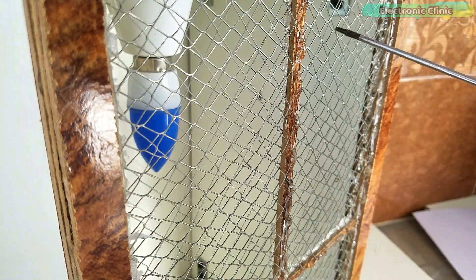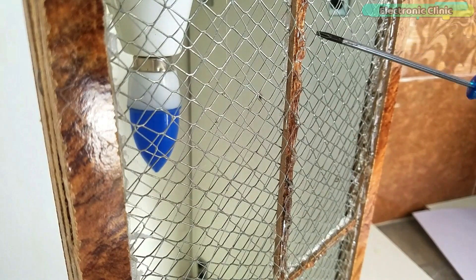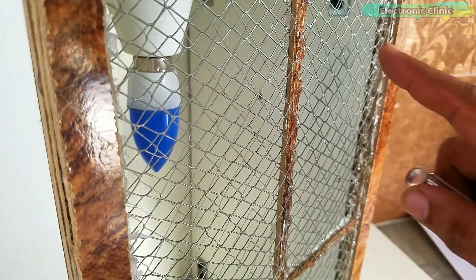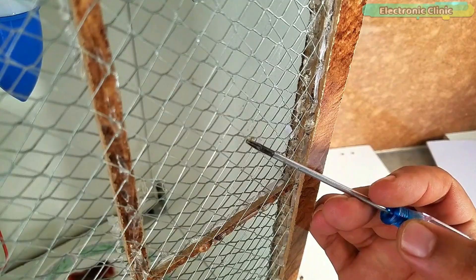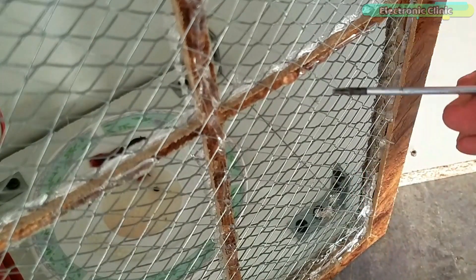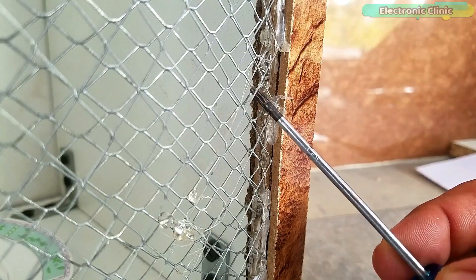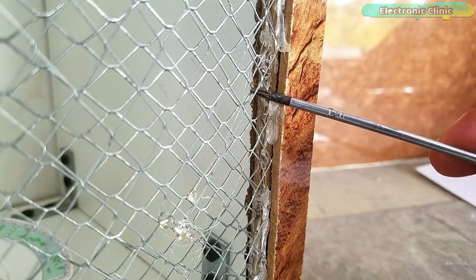First I'm going to turn off the supply, and next I'm going to short the two meshes to discharge the capacitors — I don't want to get a shock. Once the capacitors are discharged, the steel wire meshes are safe to touch. I can already see some mosquitoes, and it means this device is working great. This is such a low-cost and easy-to-build mosquito killer machine which can be built by anyone with some basic knowledge of electronics.